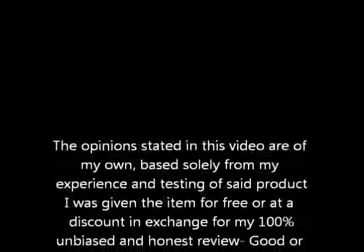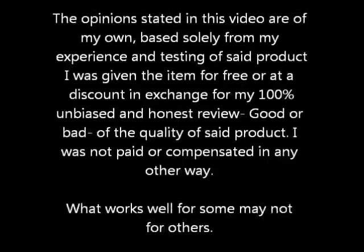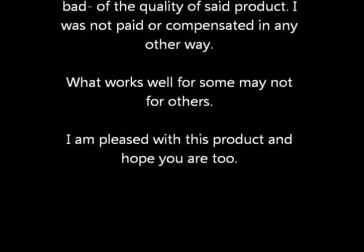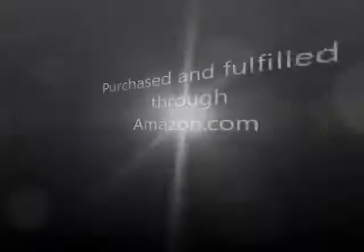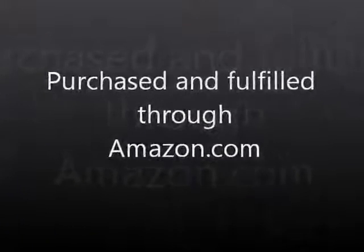Thanks for watching my video. Have a good one. Bye!